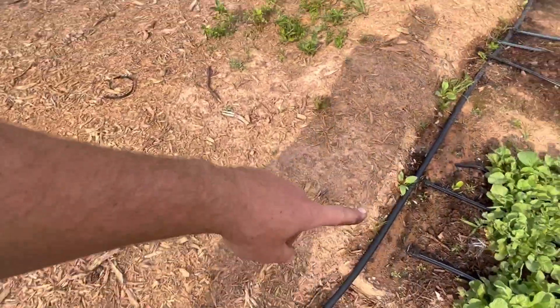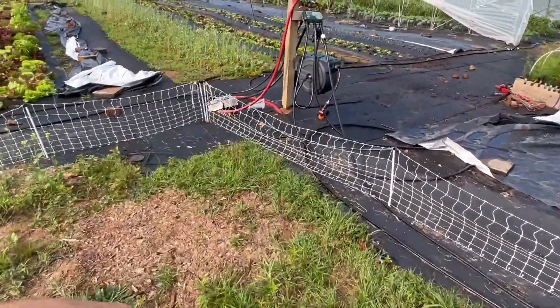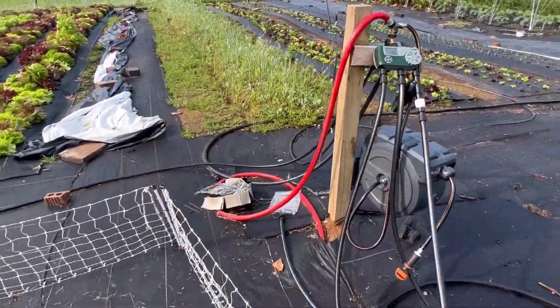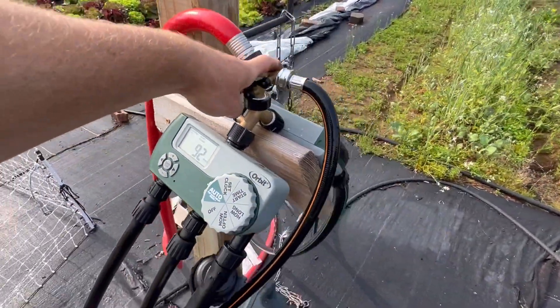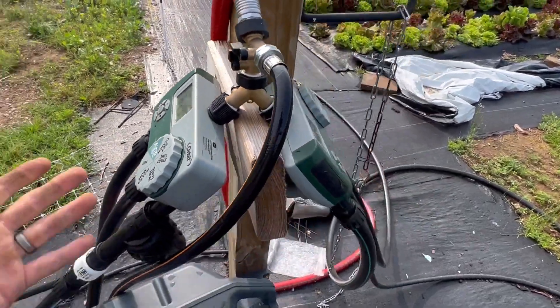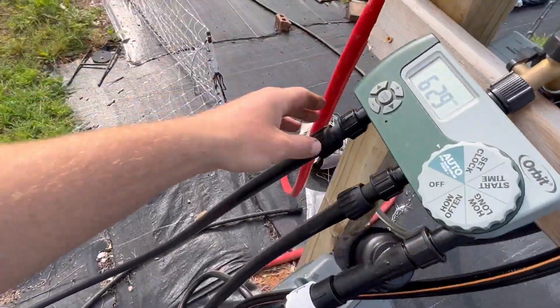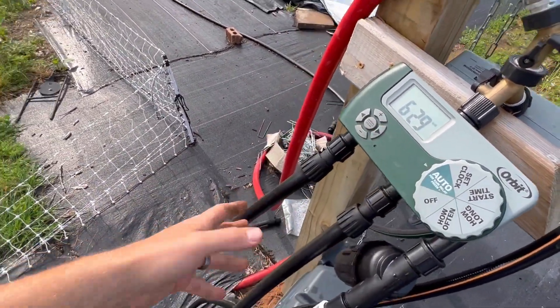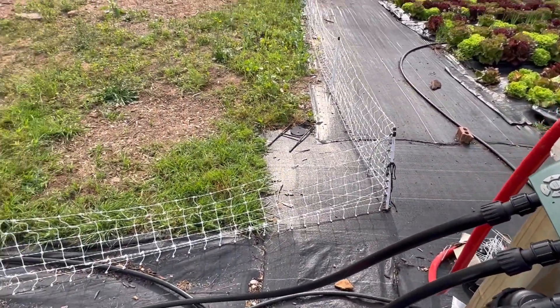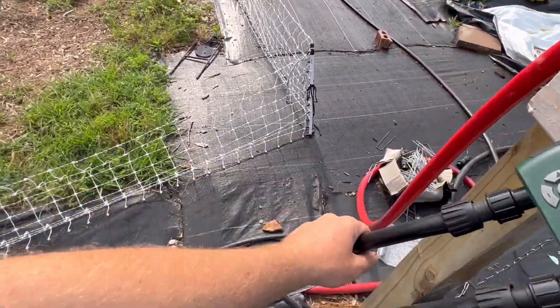We have our line running over to our main irrigation hub, which is basically a buried water hose that splits in two. We have timers because we have six zones here on the farmstead. I love these timers by Orbit — I'll put a link in the description to the Aquifer kit as well as the timers. It's all incredibly simple.